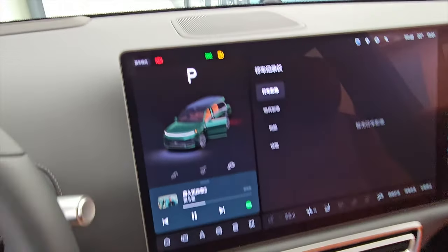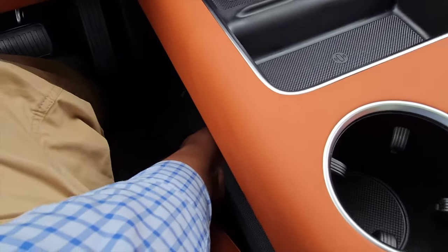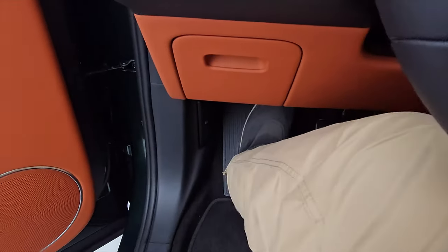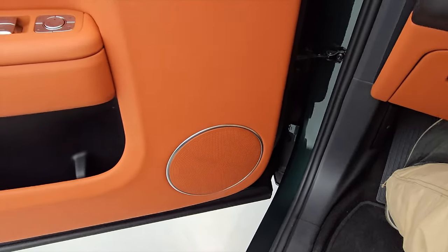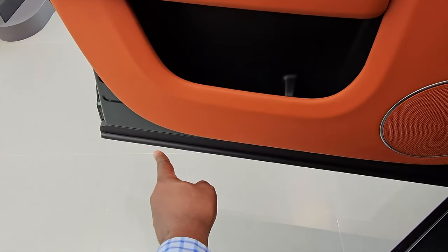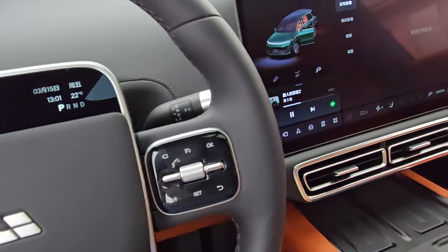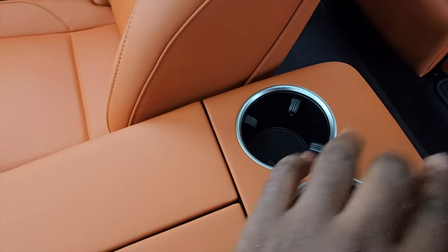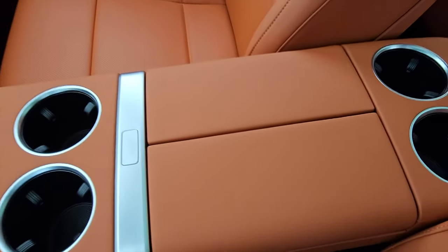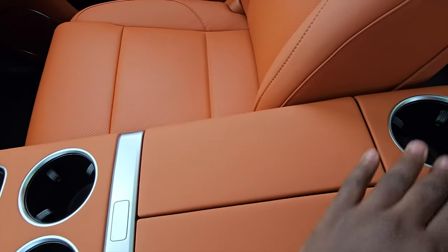Up top you have a speaker grill, and everything you touch is soft-touch — even down here it has some really thick felt. You can open your bonnet from here, and every surface you touch, even below, is very nice Napa leather. The door extends really, really low, so on dirty or rainy days, you're not going to get dirt on your clothes. In the center console you have two cup holders up front and two more at the back.